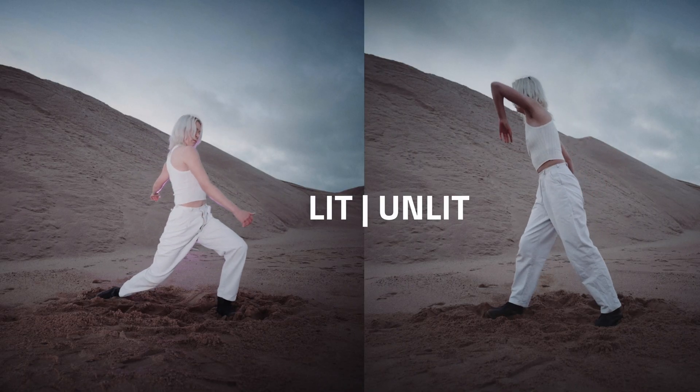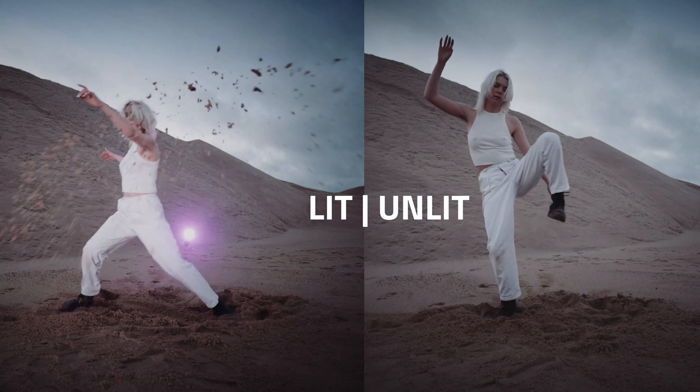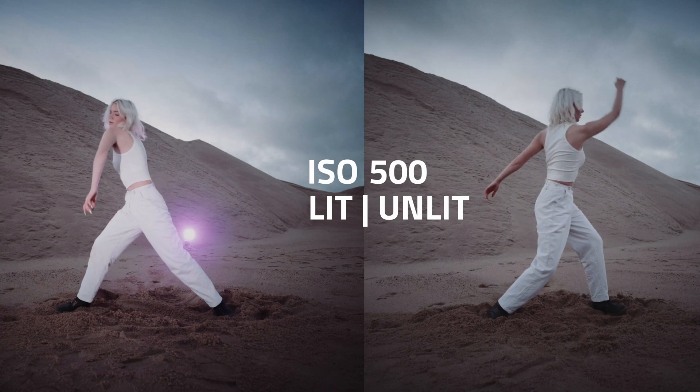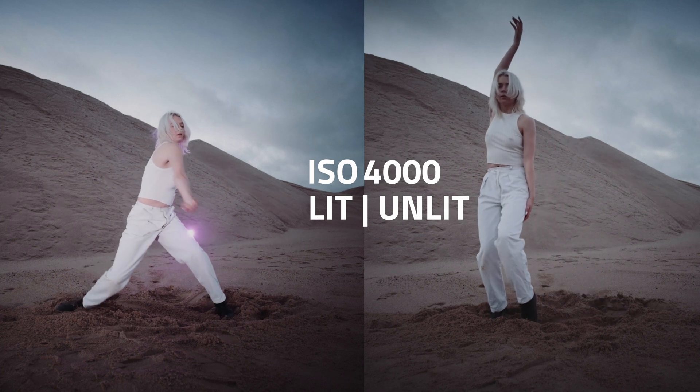The video is lit with only two Apollos — backlight and fill light. We started shooting with low ISO, but ended up boosting it 26 times to keep the same brightness of the image.